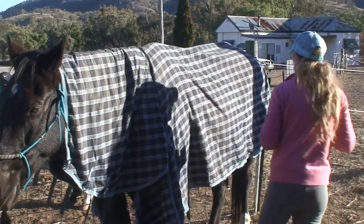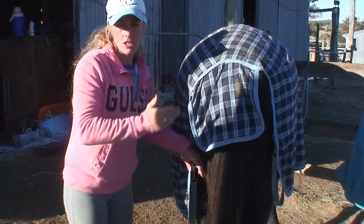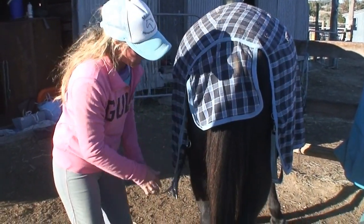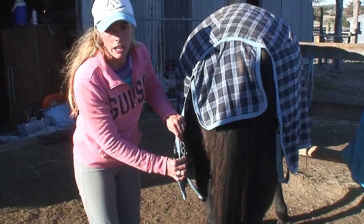So we'll go down and do the back leg straps. When we do the leg straps up, always make certain you stand to the side so you avoid any chance of being kicked. Unclip, place around the back leg, clip back up, making certain that the clip faces into the horse.